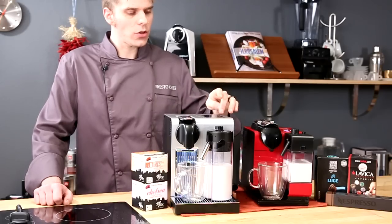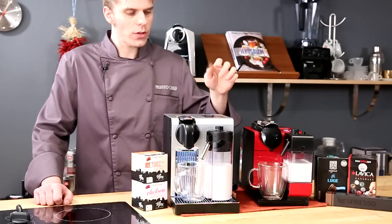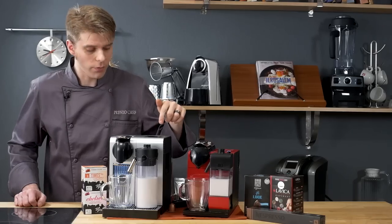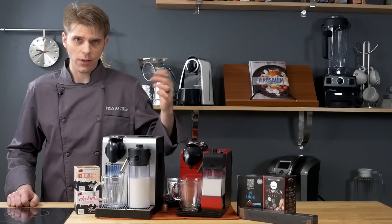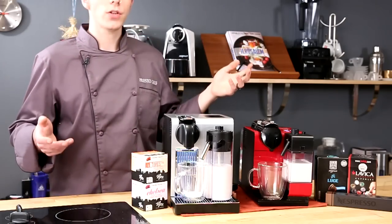Now let's go ahead and start brewing. We're going to use the Pro first. All we're going to do is press the cappuccino button on the top of the machine and it starts brewing.